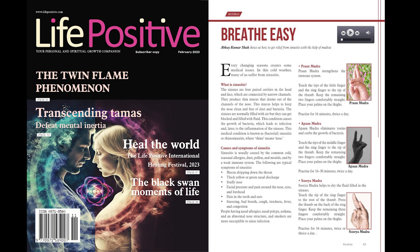Shank mudra plus Brahmar mudra combination. Shank mudra: place the tip of the right thumb on the hill under the left thumb. Wrap all four fingers of the left palm around the right thumb. Touch the tip of the right index finger to the tip of the left thumb. Rest the remaining three fingers of the right palm on the back of the left palm. One can switch the hands. Practice for 16 minutes, twice a day along with Brahmar mudra.